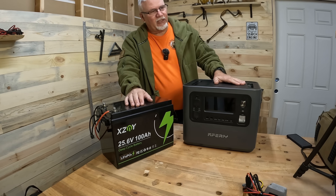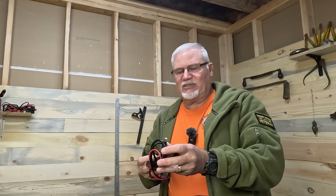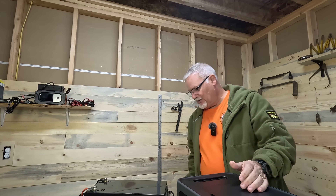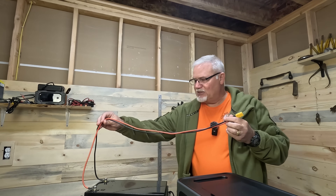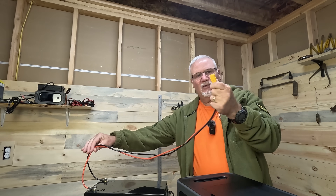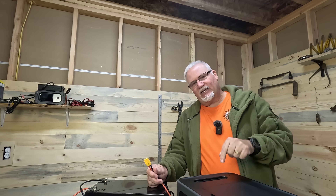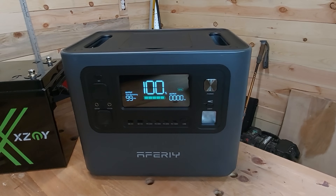The next thing you want to look at for your power station is what kind of solar input does it have. If it has the DIN style or the 8-millimeter type style, you're going to have to get a cable to match that. If it has an XT60, you'll need an XT60 or an XT90, which is what this is. I just have this cable hooked up to the positive and negative on my battery with this XT90 connector.